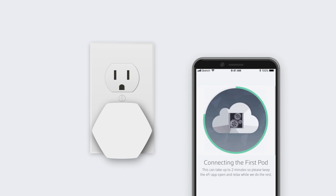Once you've plugged in your pod, hold your phone up to it and follow the prompts to link to the gateway.